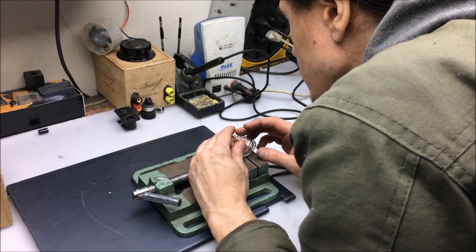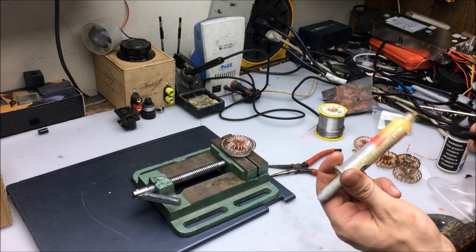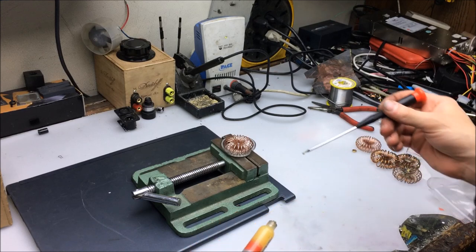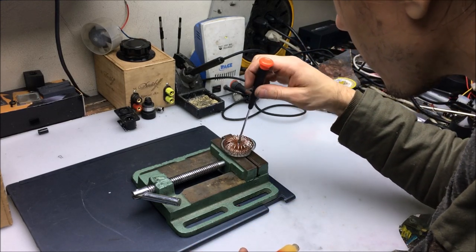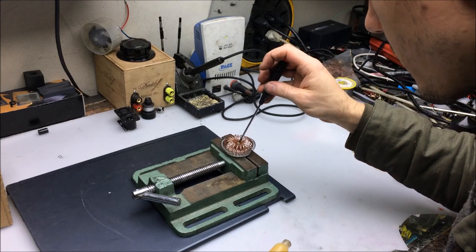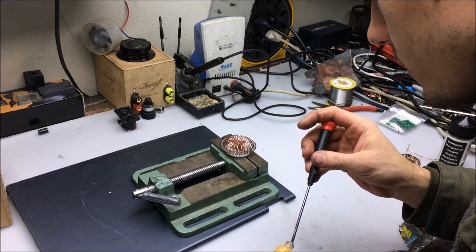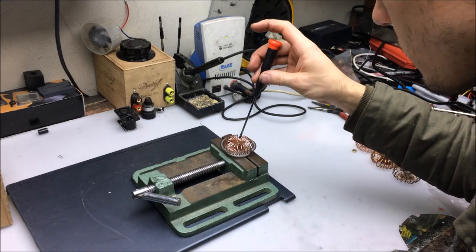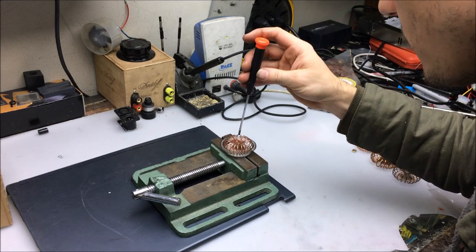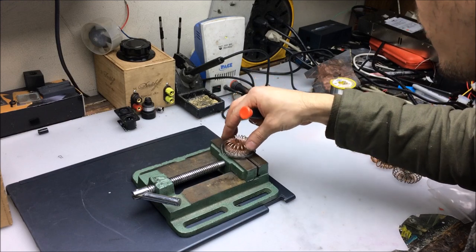I do want to try to use some of this flux. This is a nice washable flux — it has a pretty low melting temperature in comparison to, say, plumbing flux. You can rinse it away very easily with just soap and water. Alcohol also removes it very well. This is the Amtec flux — it's oftentimes used in soldering CPUs integrated on certain circuit boards like video game consoles and the like.